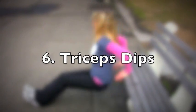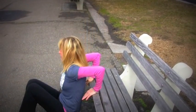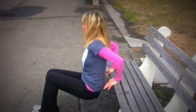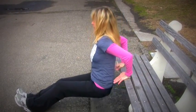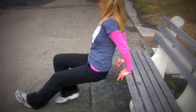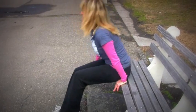Let's move to tricep dips. You're going to sit on the edge of the bench, place your palms on the bench, fingers forward, slide off the bench, and bend those elbows and lower your butt down towards the ground, working the back of your arms. A little more advanced, you can extend the legs. Or you can keep those feet down and work those tricep muscles.